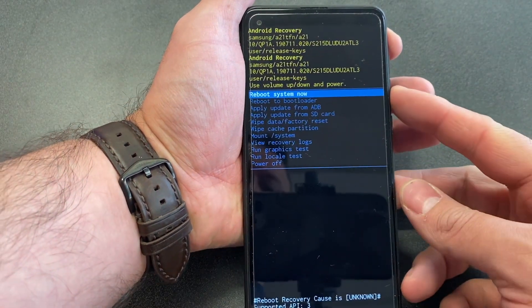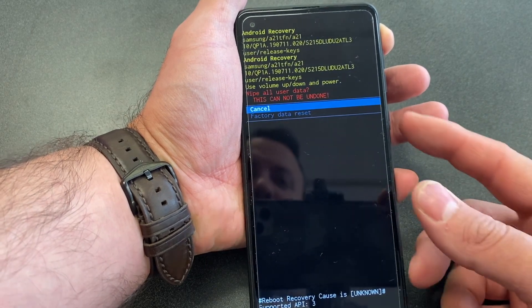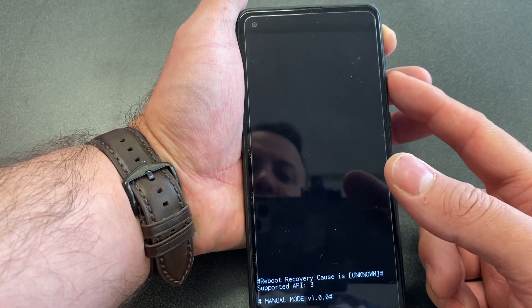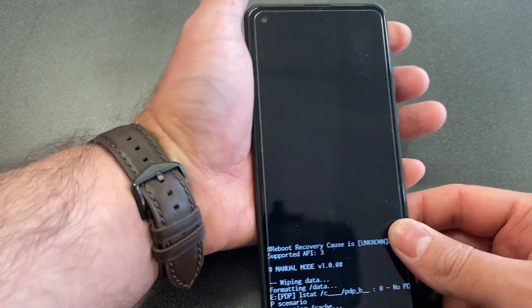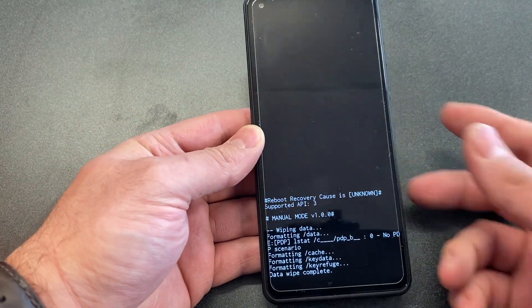Once you see this screen, locate 'Wipe Data / Factory Reset' and use the power button to select it. As you can see, the phone is resetting — then select 'Reboot System Now.'